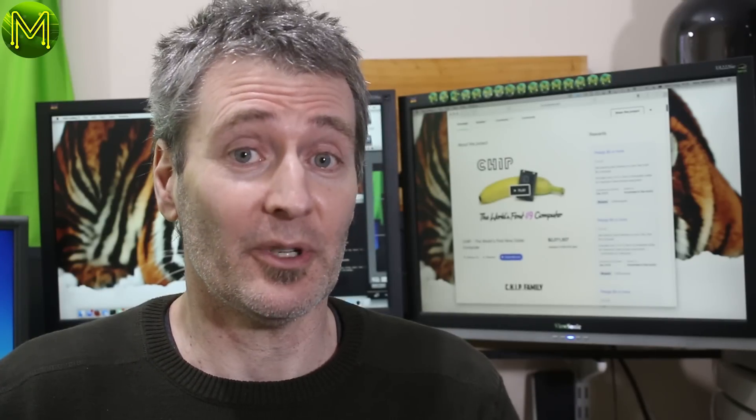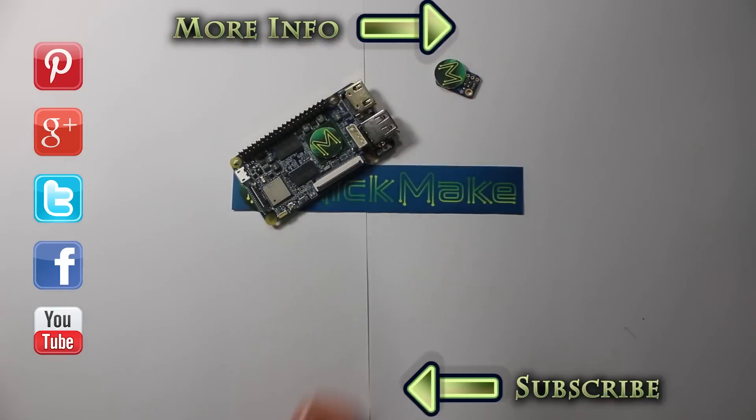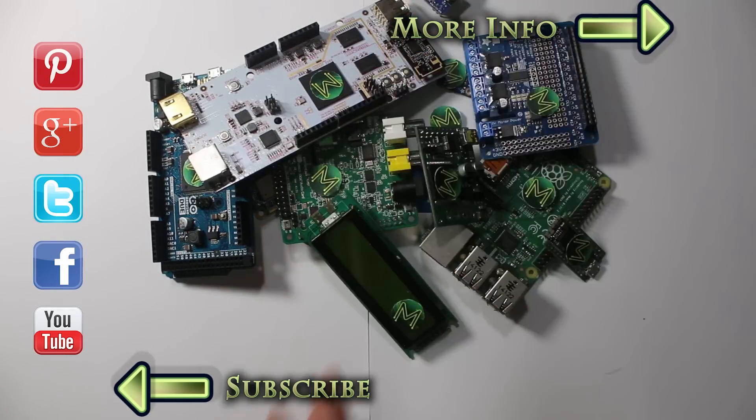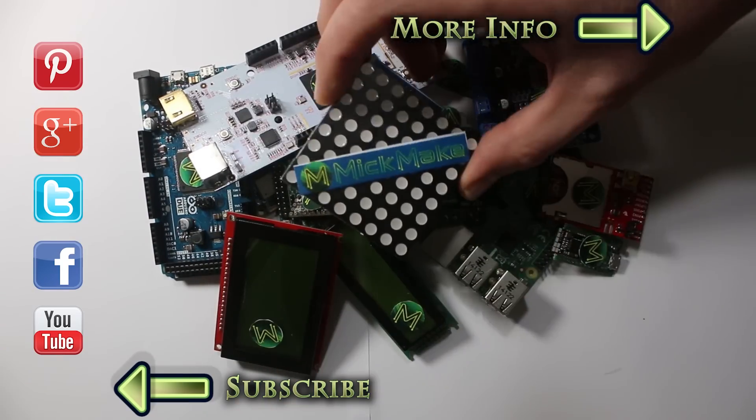So you want to know about the chip? So do I. Why is everyone getting so excited about this little device? It's just a chip after all, isn't it? Or is it? So the chip is here. The chip.